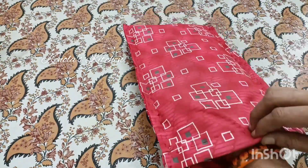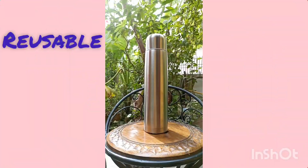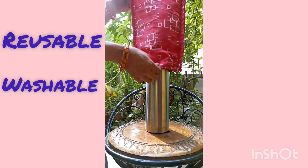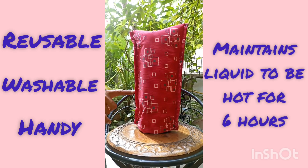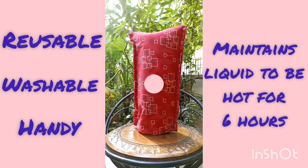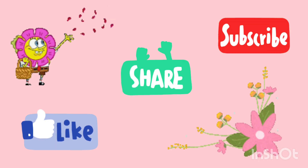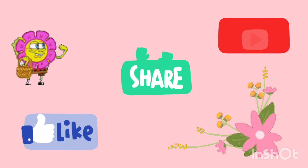Open the insulation and sponge. It is very useful to try the insulation cover.